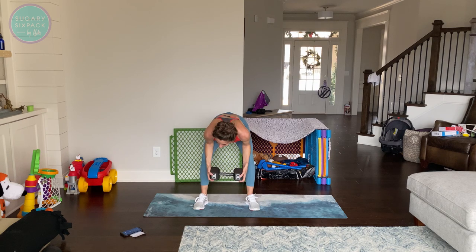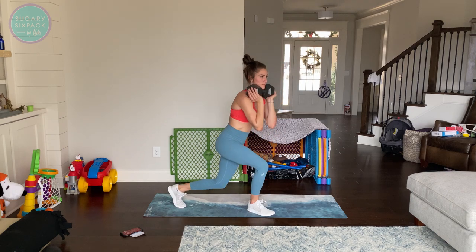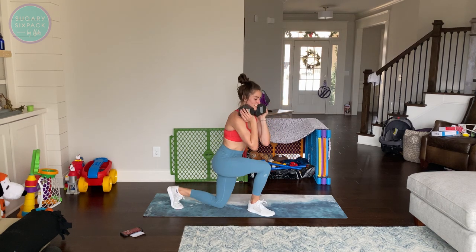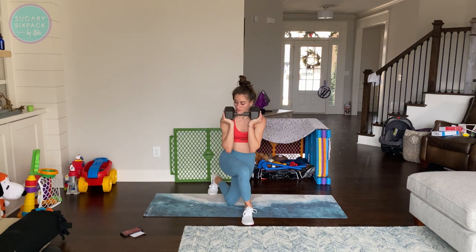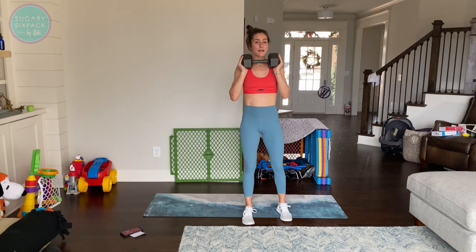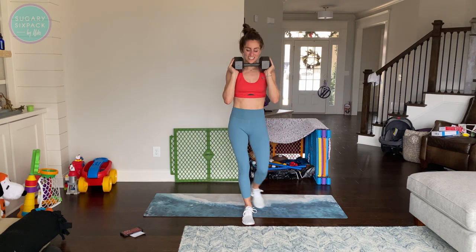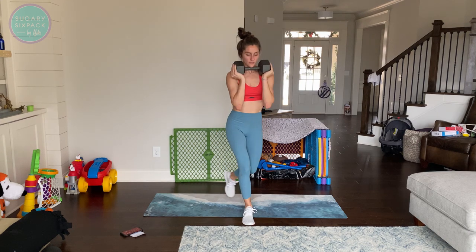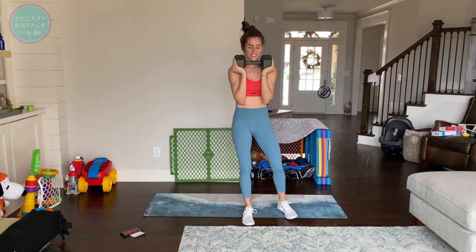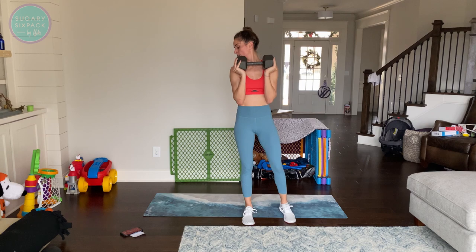Other side — I'm sweaty. Last time for these — stay strong, stay with me. Not rep for rep necessarily, but keep moving with me, keep working with me. I know you can — you have crushed this so far and you're going to keep crushing it, you're going to finish strong. And rest.